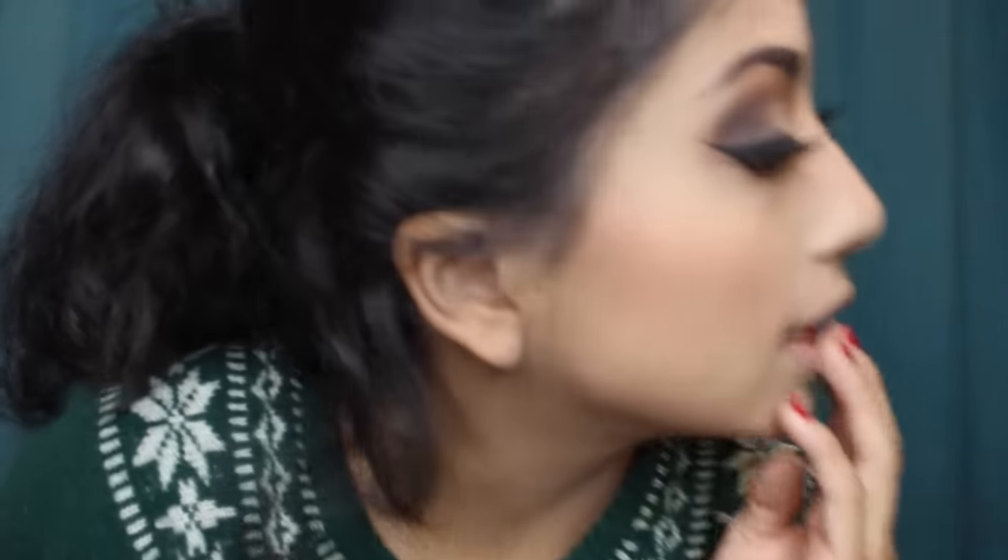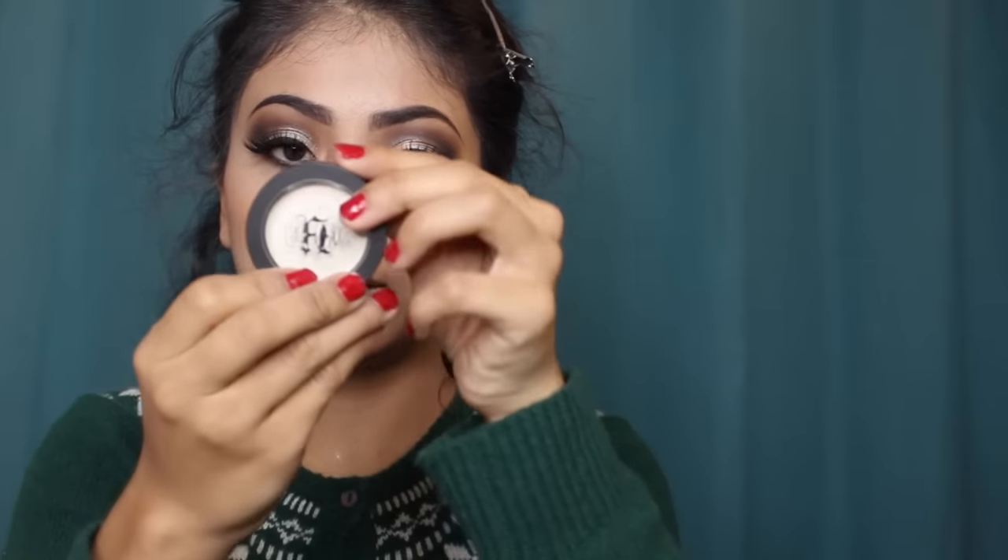Now for highlighter, I am using the color Starlight — it is such a beautiful color. I left my hydroprime over there; this is what I use to seal my face and it feels beautiful. I'm applying this highlight just a tad bit on the nose — you don't want to look too shiny. I'm going to apply an inner corner highlight and I'm using this cap-on pigment in the color Thunderstruck, which is like a white frosty shade.